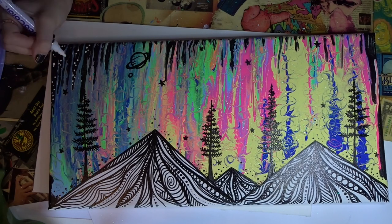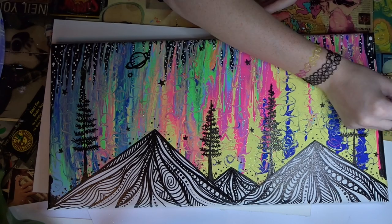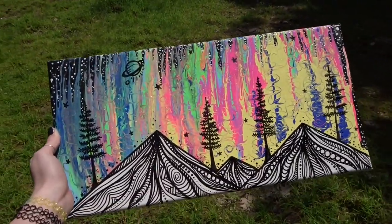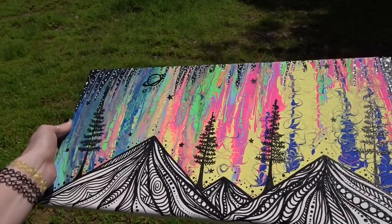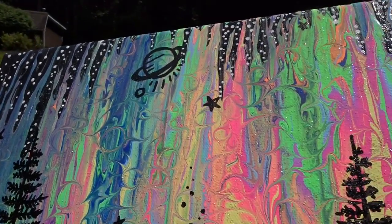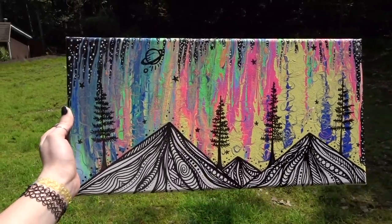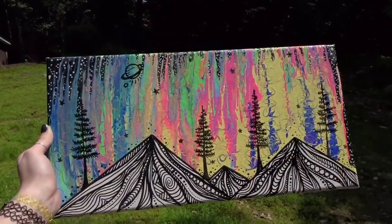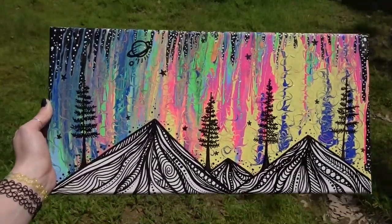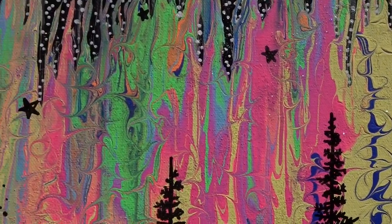Wasn't this fun to create? Did you have fun painting? Thanks so much for watching and painting with me. I hope you had a fun time and I love you so much.